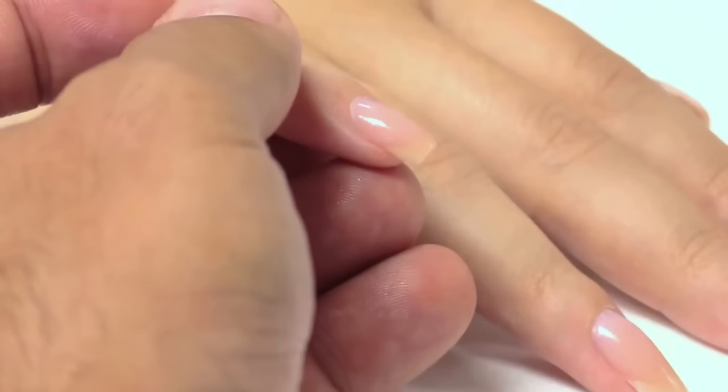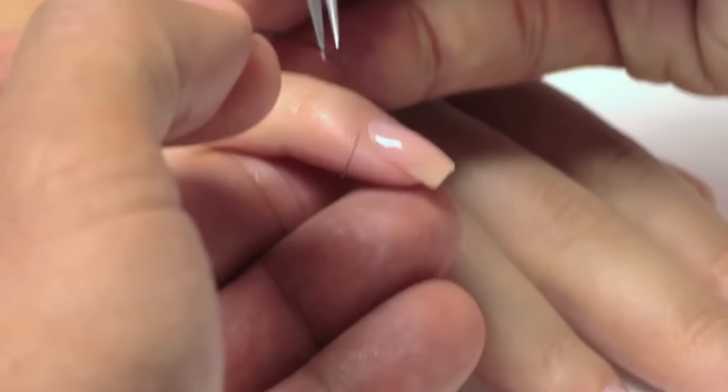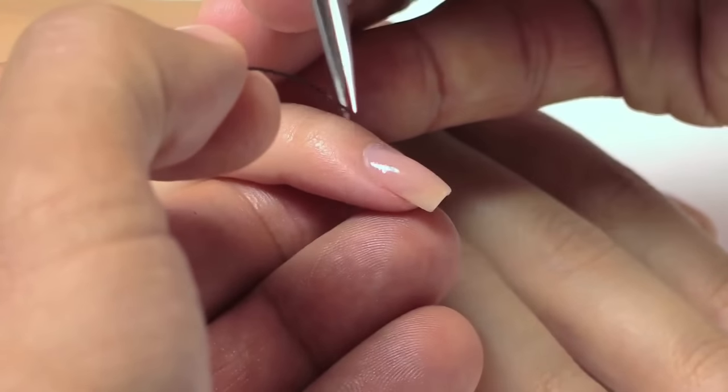After you apply base to all 10 nails, give it a few minutes to set and then you're going to be ready for the tape application. The first thing I'm going to do is set my tape at the right angle.